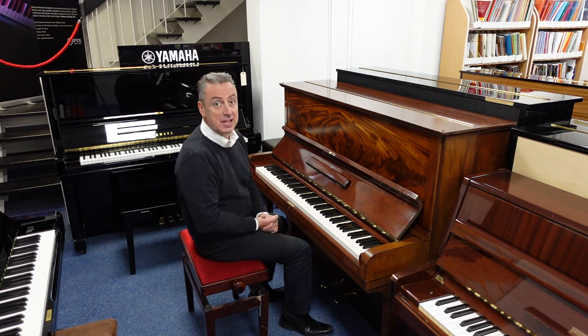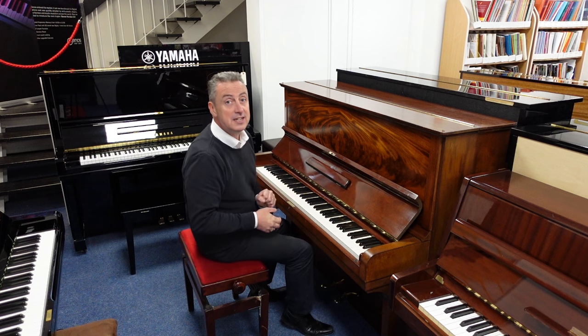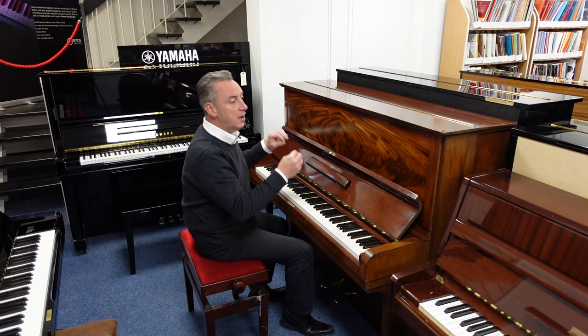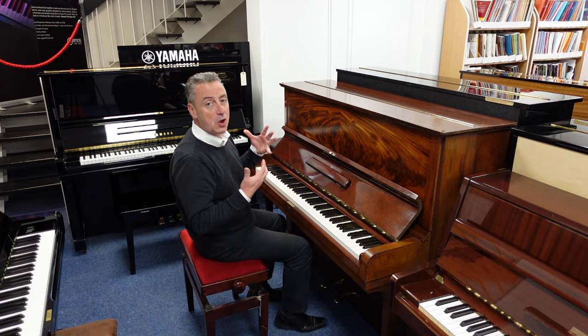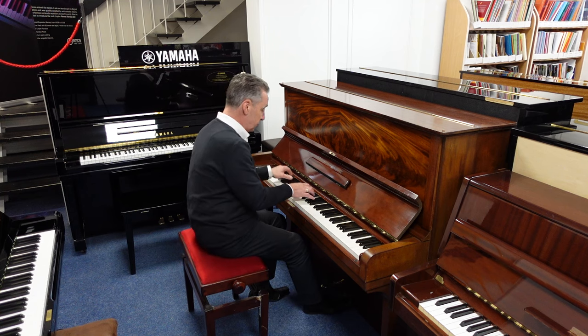It's stood the test of time and built to last. It's had a new set of strings, new leathers, new hammer felts and new damper felts, and it plays really well and lends itself to all styles, such as classical.